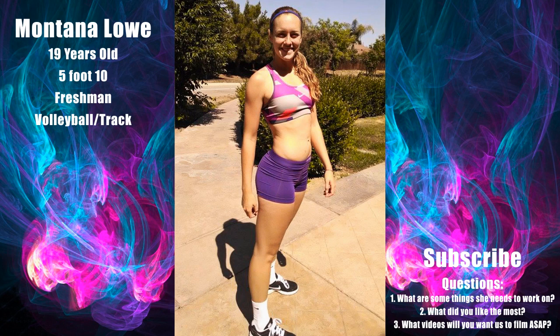Hey guys, this is Montana. This is going to be my week one of summer workouts. I just got done with my first year of track. I wish we had before pictures because I've lost about 10 pounds since January.